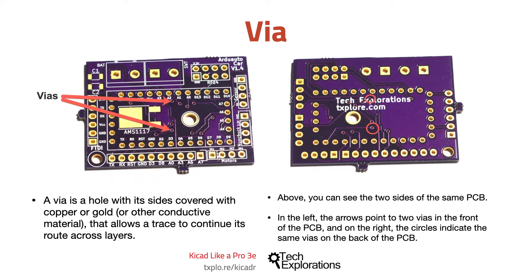When you want to move a signal that travels across a trace from one side of a PCB to another, say from the front to the back, you can create a via. A via is a hole with its sides covered with copper or gold or some other conductive material that allows a trace to continue its route across layers.